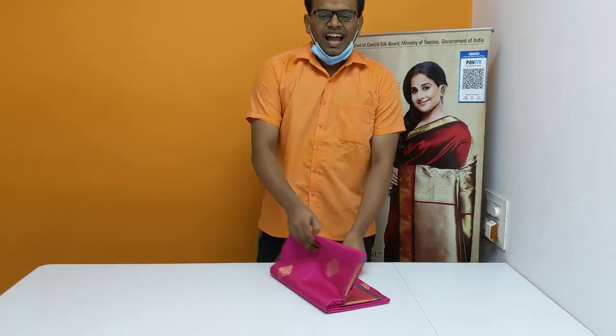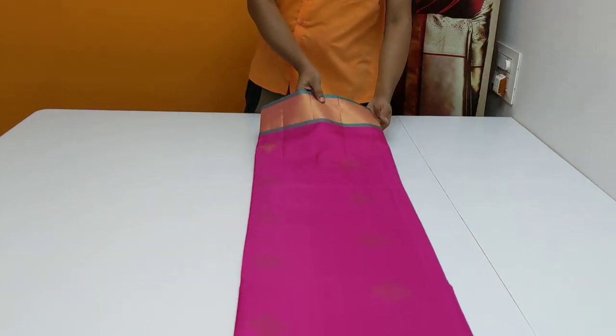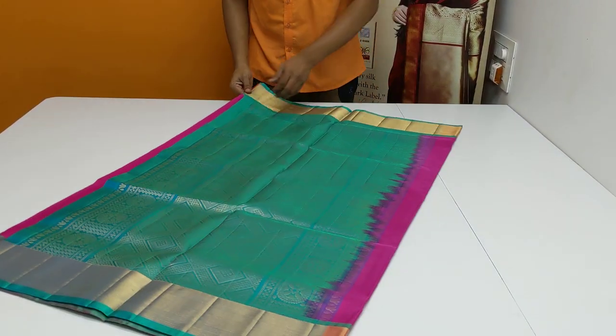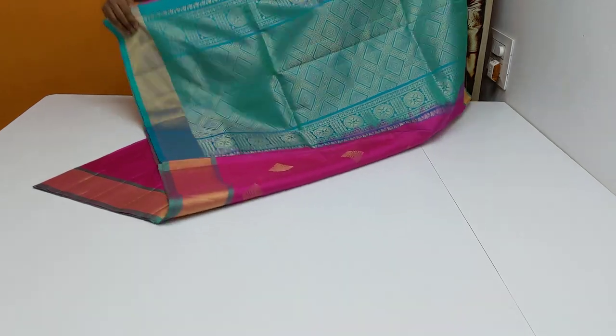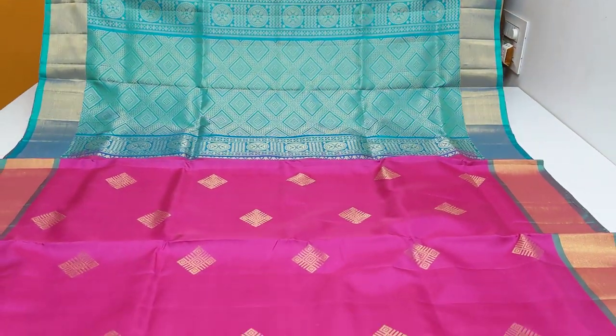We have different cotton and seri collections — they are new. This is a very attractive, beautiful, pure handloom.